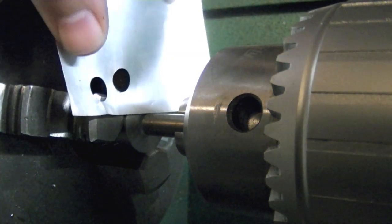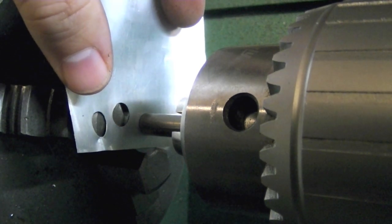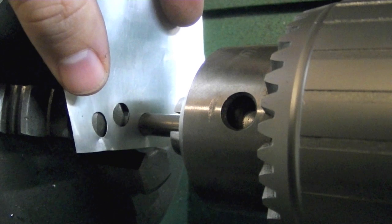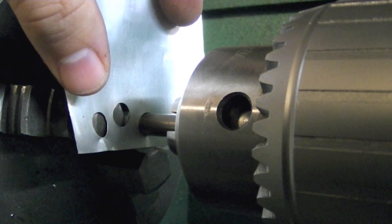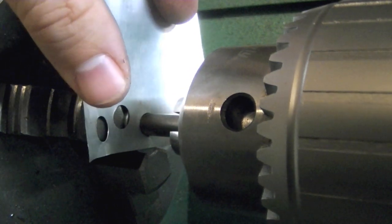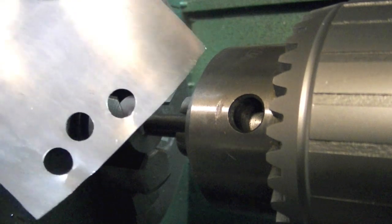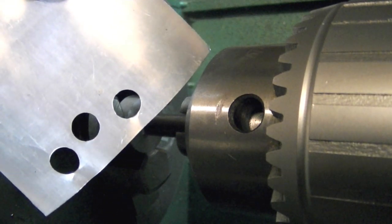Let me show you how this works. I'll insert the aluminum — in this case a tin can, about five thousandths of an inch thick — and you just advance your tailstock until you've pressed through the aluminum. And there's your hole.